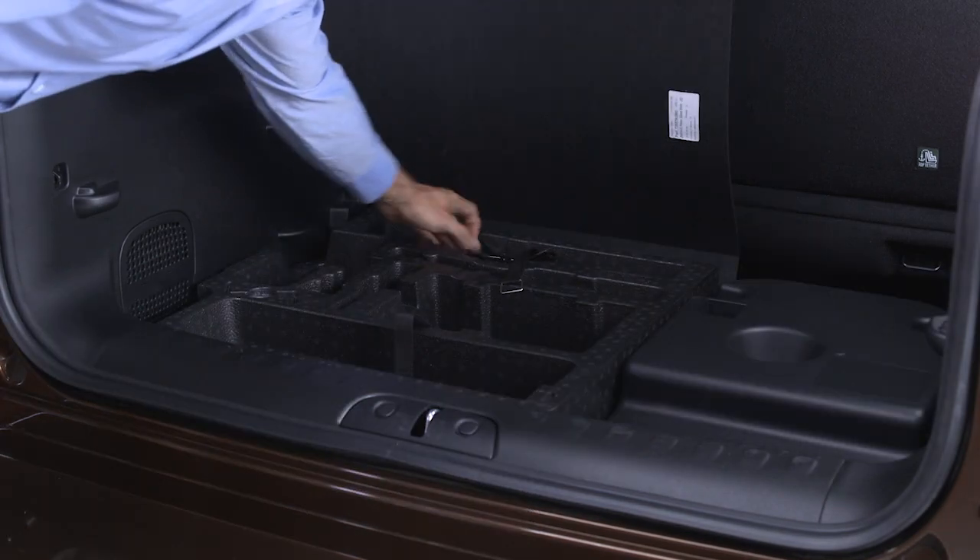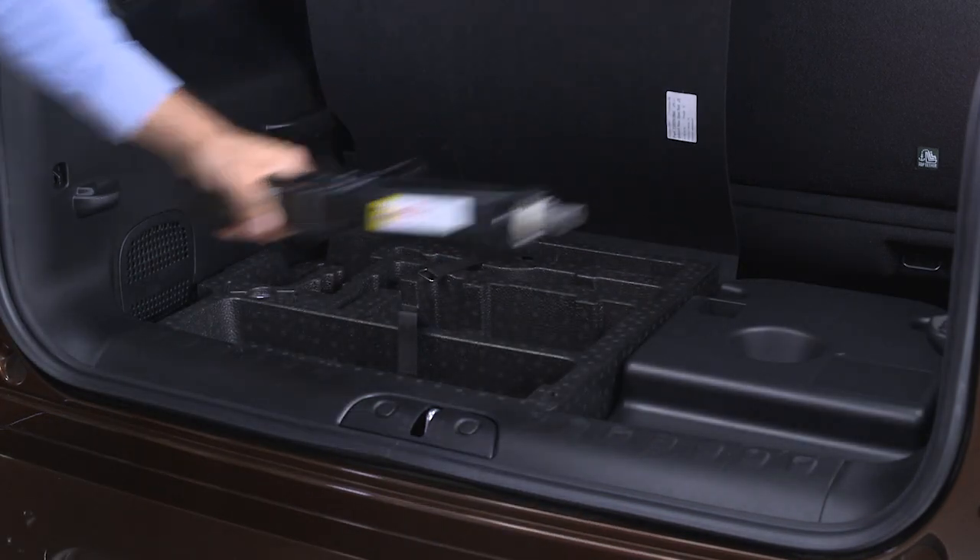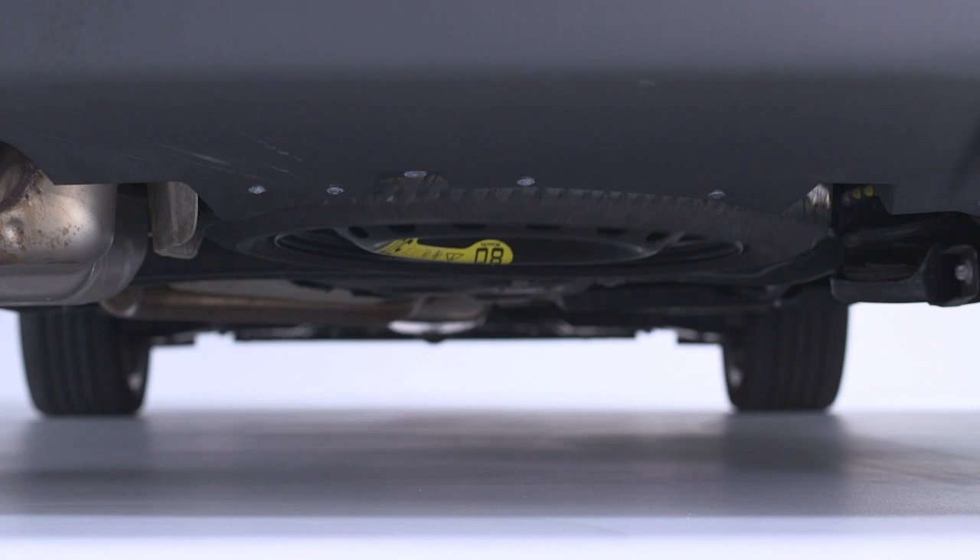If equipped, the scissor type jack and tire changing tools are located under the rear cargo floor. The spare tire is stowed underneath the rear of the vehicle and is held in place by a cable winch mechanism.